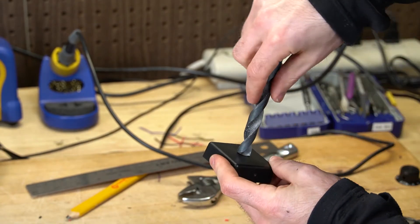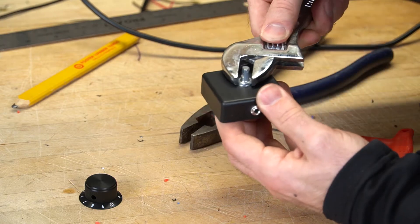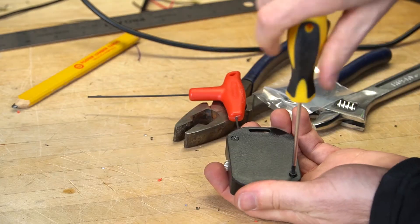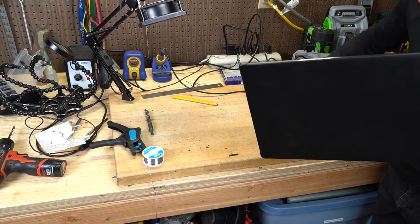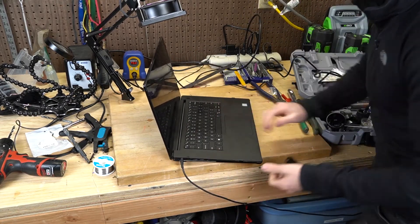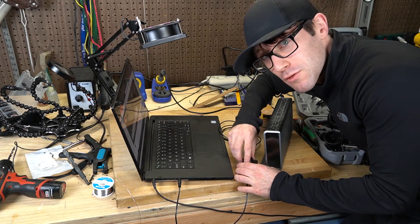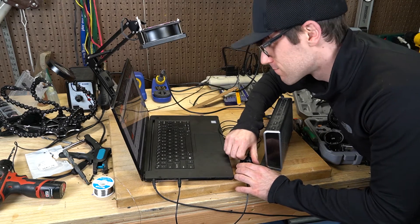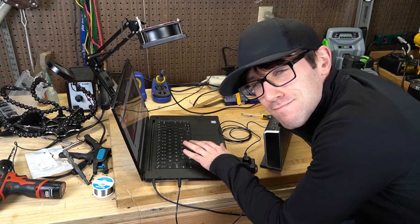Easy way to chamfer a hole — just get a bigger drill bit and spin it once around. At least in plastic. Just add the knob. I suggest hand-screwing things into plastic; a drill can easily strip it out. Now for a final test. The moment of truth. And there you have it — the volume knob.